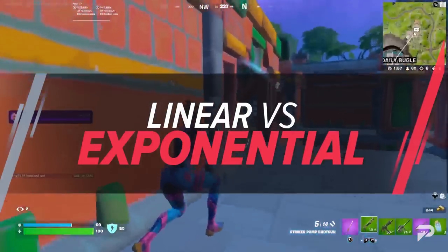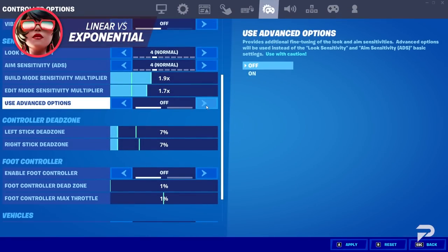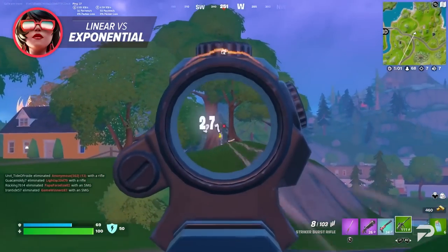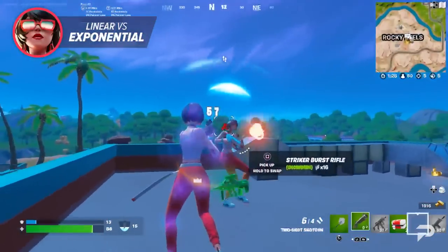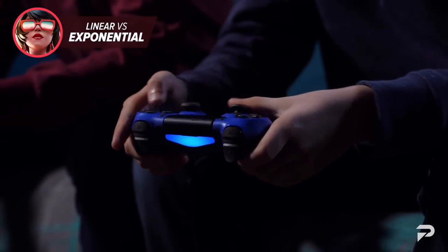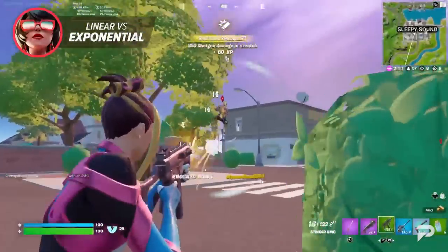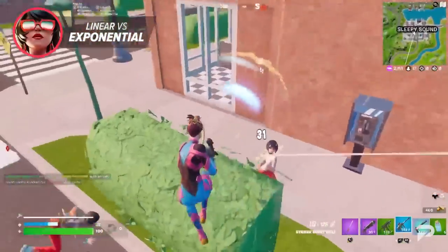Alright, so before we show you guys the best sensitivities for the new season, we need to talk about the differences between each input option. Once you enable the advanced sensitivity setting, you're going to have the choice between linear and exponential. This setting basically controls how your joystick input affects your sensitivity and the way in which you aim. Many players seem to think that one of these settings is just blatantly better than the other, but that's far from the case. Each input offers its own strengths and weaknesses, so it really just comes down to your own personal play style and what skills you prioritize as a player.